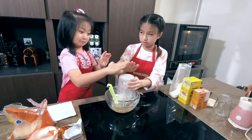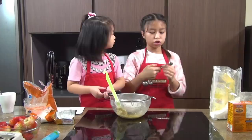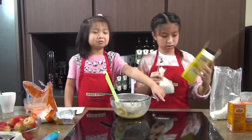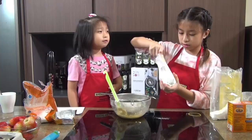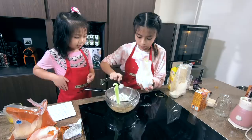Next we're going to add some cornstarch — 2 teaspoons of cornstarch. Why do we need cornstarch? It's because we want the cookies to be chewy on the inside and crispy on the outside. If you want them to be very chewy you can add another tablespoon, but we're going to add 2 teaspoons — one teaspoon and another teaspoon.